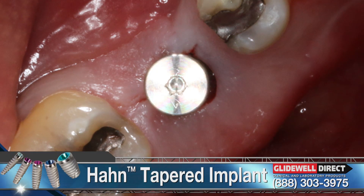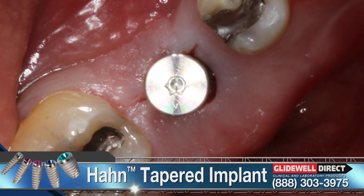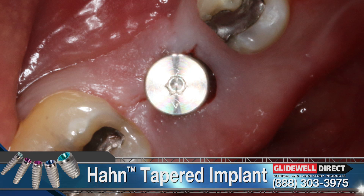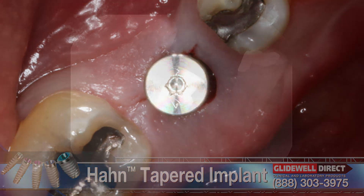With adequate ridge width and height established, a Hahn tapered implant from Glidewell Direct was flaplessly placed. A post-placement radiograph shows a properly positioned implant with ample space available in the apical, coronal, and mesial-distal dimensions.